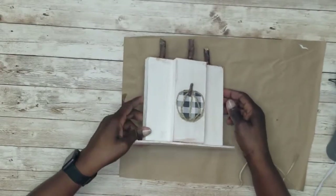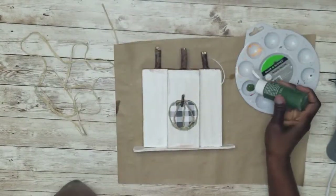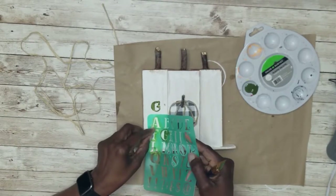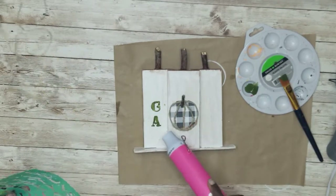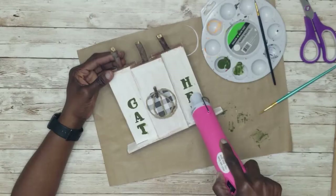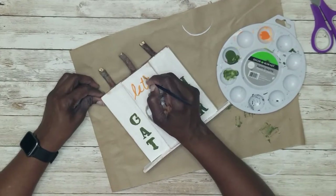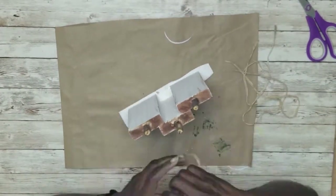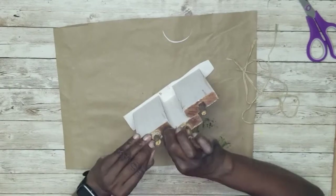I lost the footage for adding the pumpkin to the middle piece, but I cut a circle from buffalo check paper, added some twine to form a pumpkin shape, and pasted a piece of the stem on top. Then I painted the word 'gather' — three letters on one side, three on the other — using a heat gun to dry it. I then went in with orange paint to write 'let's,' giving us 'Let's Gather.'